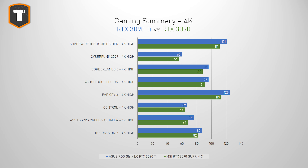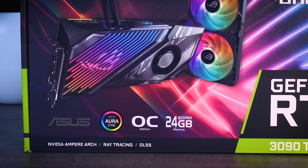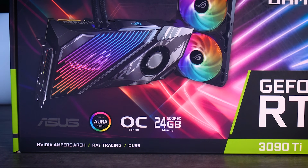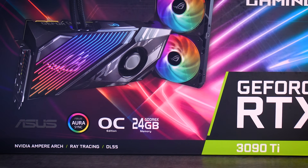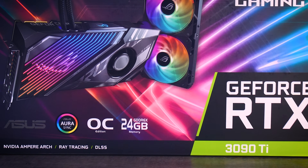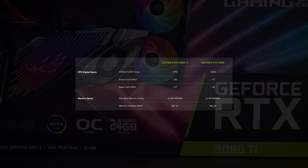This is all at 4K, of course, because at low resolutions this card doesn't make much sense at all. It does have 24 gigabytes of VRAM, and while lots of VRAM can be a good reason to buy a high-end card for certain professional workflows, remember that the 3090 non-Ti has that too.